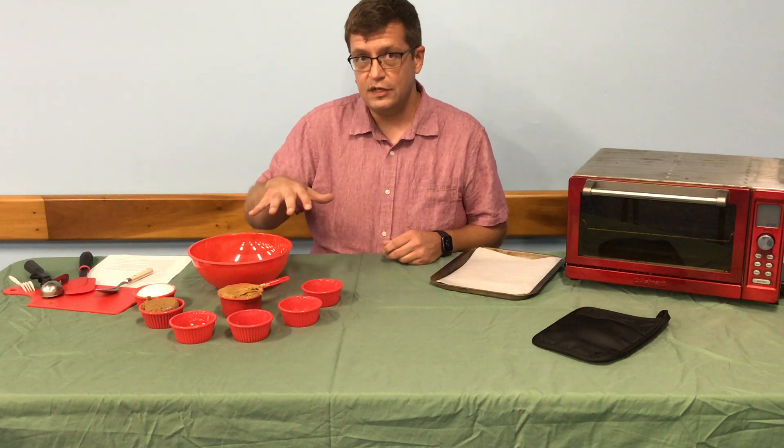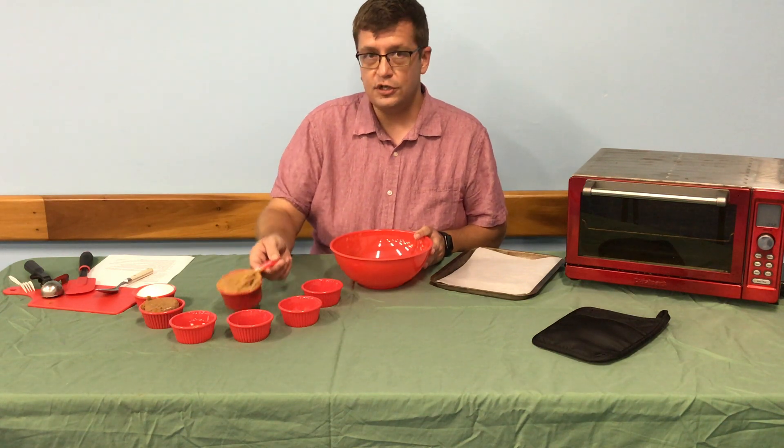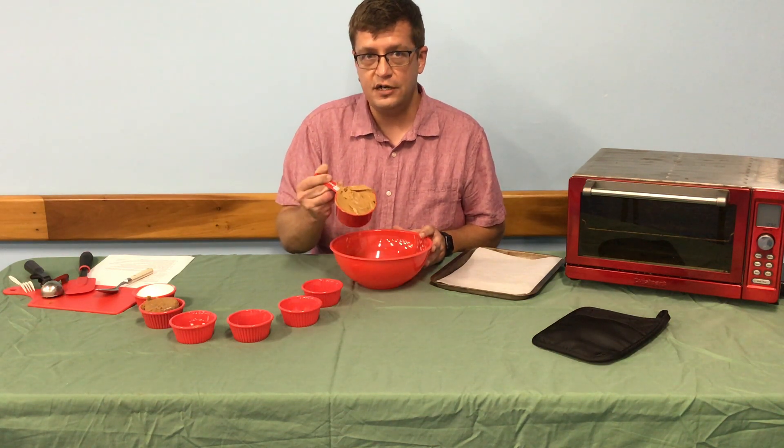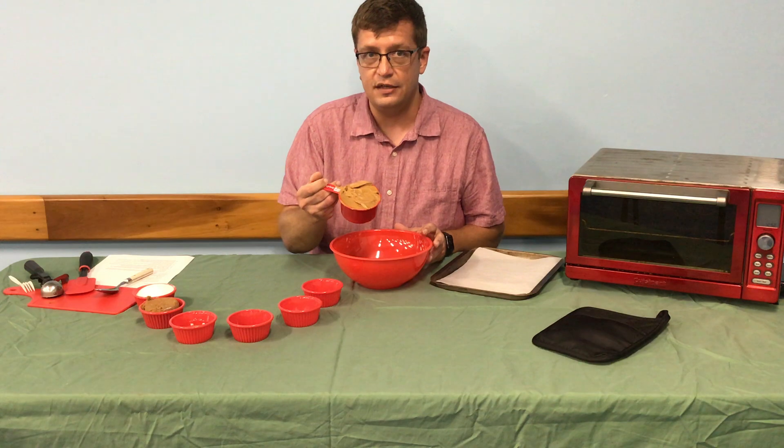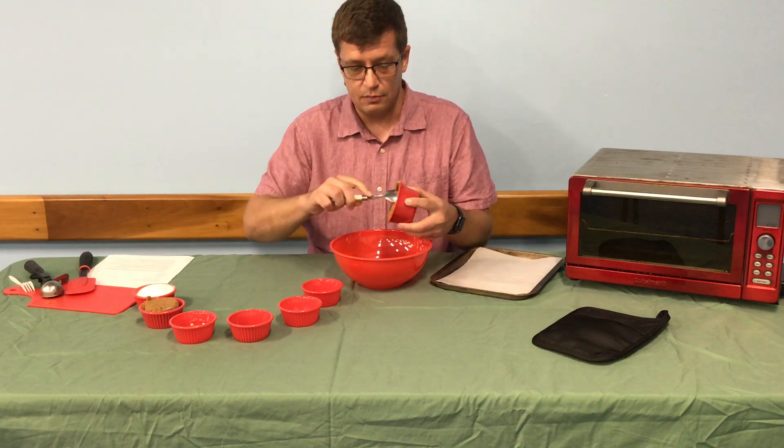I've pre-measured everything out here, so it should be really easy for everyone to follow along at home. What you're going to need is one cup of peanut butter. You're going to want to buy the kind that you don't have to stir, so we're going to put that in the mixing bowl here.